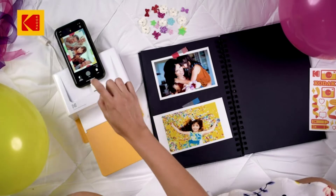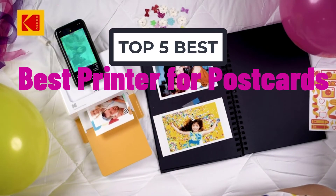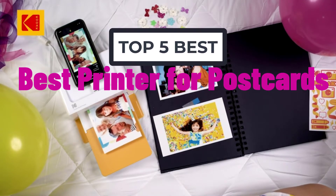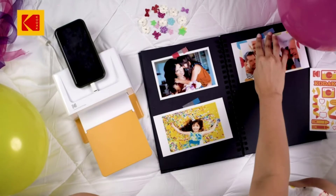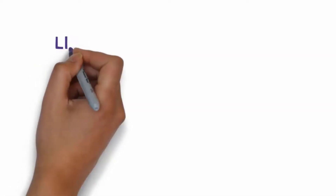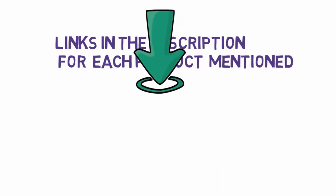Hi, welcome to my another video. Today I will help you choose the 5 best printers for postcards on the market. I have made it based on my personal research, and I try to list those based on price, quality, and more. We have included links in the description, so make sure you check those out to see which one is in your budget range.